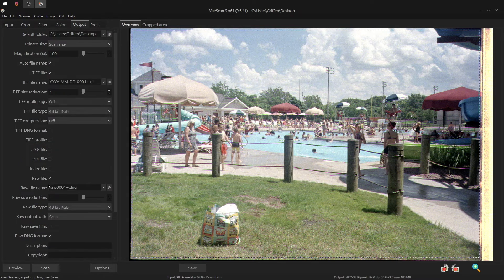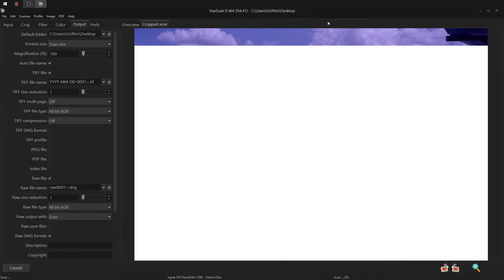For output, I usually output to a TIFF file, but I will use RAW if I also plan to use Negative Lab Pro in Lightroom. For now, let's hit scan, and I'll meet you over in Lightroom when it's finished.